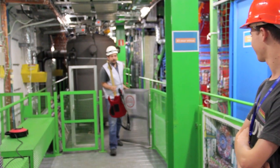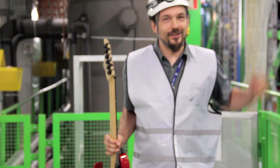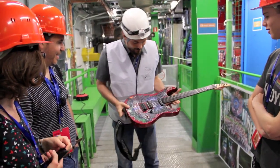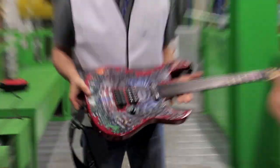So you probably agree with me that this thing is a beauty, so the way I found of celebrating it is making a guitar with CMS.